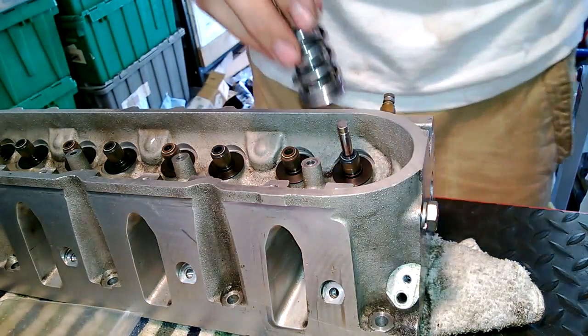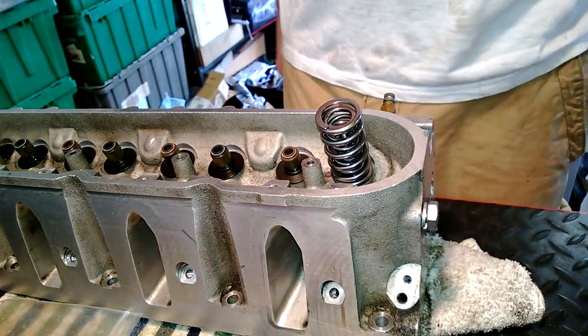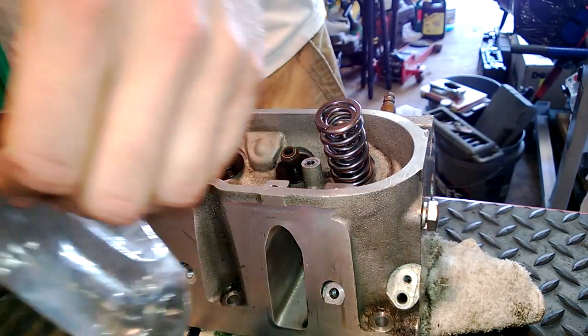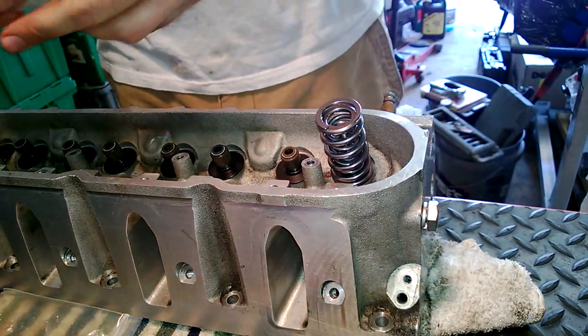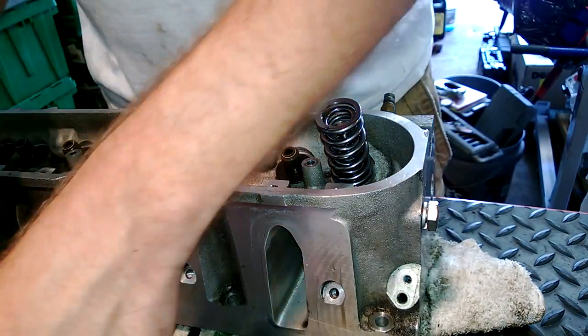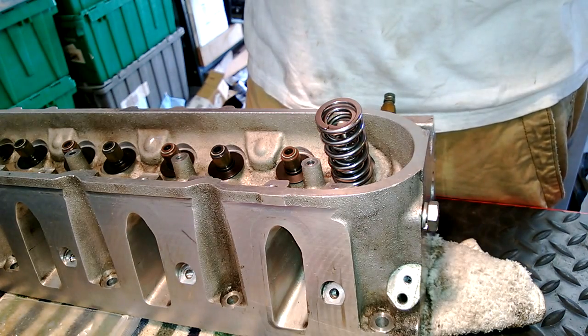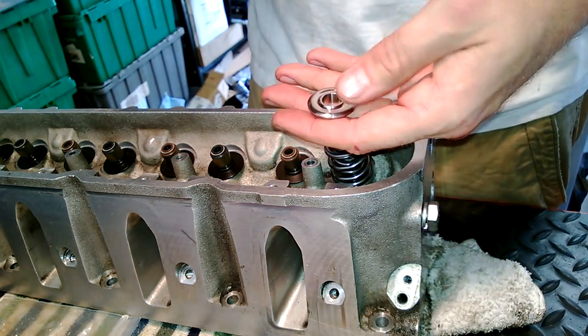I only do that because then it'll snap onto the seat — just gives it another way to locate itself before you start pressing down on everything. This is the Brian Tooley kit, titanium retainers.